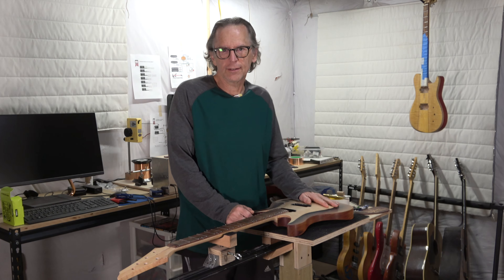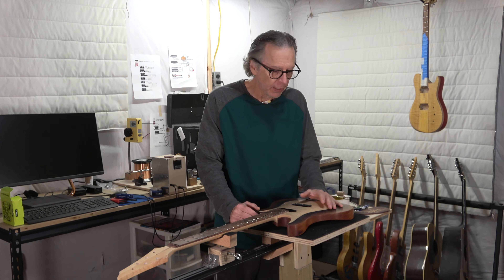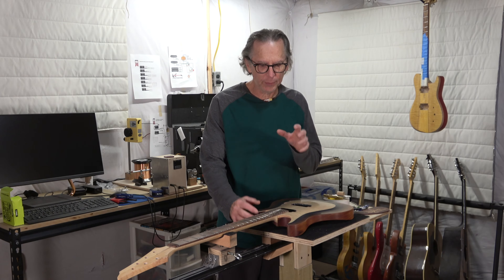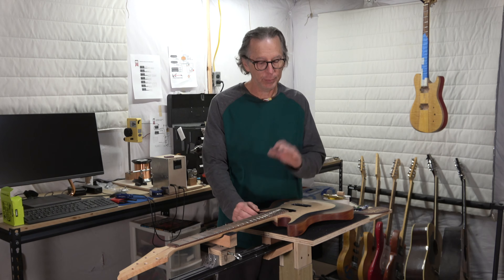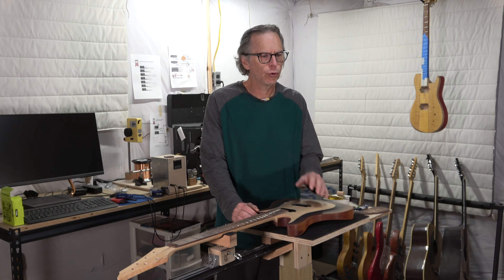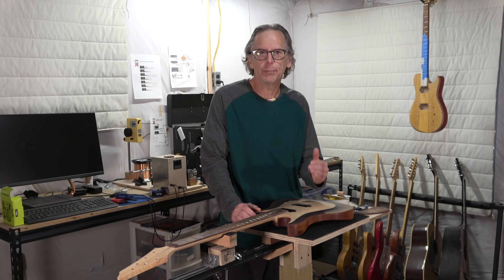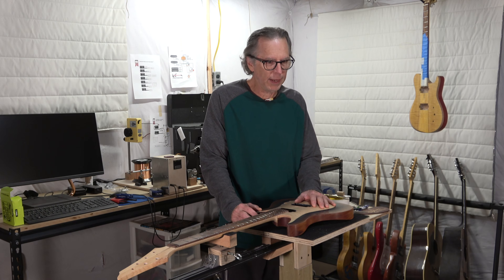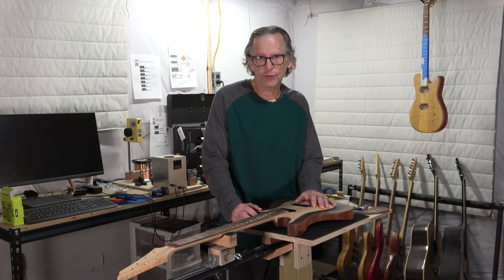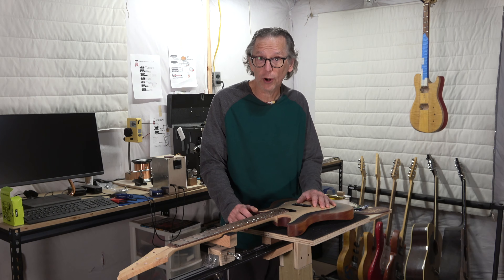Hello everyone, it's Chris at Highline Guitars. Welcome back to my guitar building YouTube channel. Today I'm going to demonstrate a couple of tools that I made myself for building guitars. One I made several years ago and it's proven to be very useful in my shop. The other I made just the other day, but I suspect it's going to be just as useful. Let me bring it in a little closer and I'll explain what these tools are and how they work.